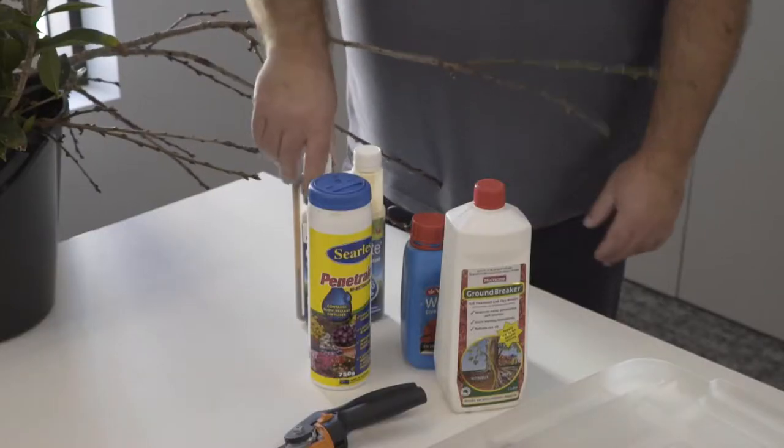The most important thing is soil preparation. If you are planting new garden beds, make sure you incorporate compost and manures so you've got more water-holding ability in the soil itself. If you've got one of the really dry soils, consider using one of these soil wetter type products because they really do help.